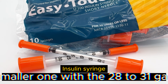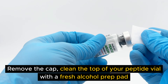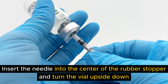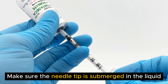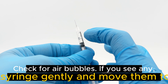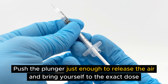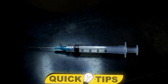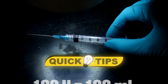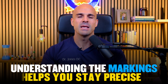To draw your dose, take the insulin syringe — the smaller one with the 28 to 31 gauge needle. Remove the cap, clean the top of your peptide vial again with a fresh alcohol prep pad. Insert the needle into the center of the rubber stopper and turn the vial upside down, making sure the needle tip is submerged in the liquid. Pull back the plunger slowly and draw slightly more than your target dose. Check for air bubbles, tap the syringe to move them to the top, then push the plunger to release air and reach the exact dose. Note: insulin syringes are marked in units — 100 units equals 1 milliliter, so 0.2 milliliters equals 20 units.